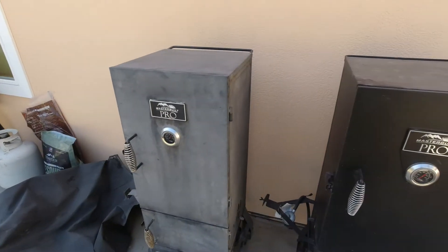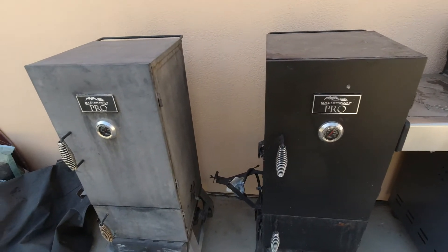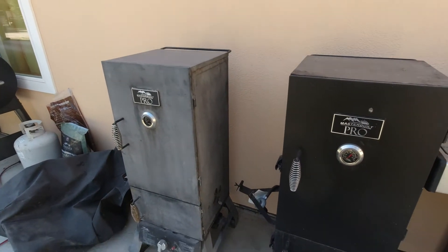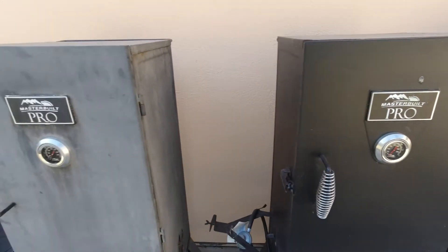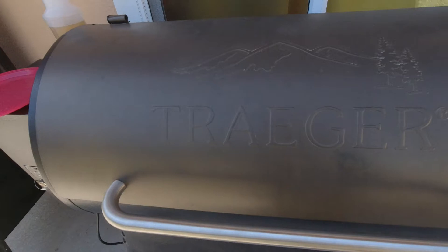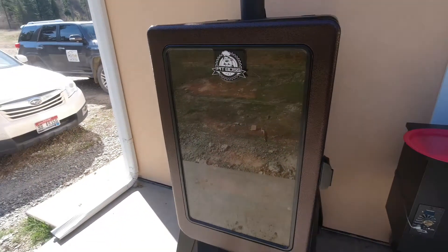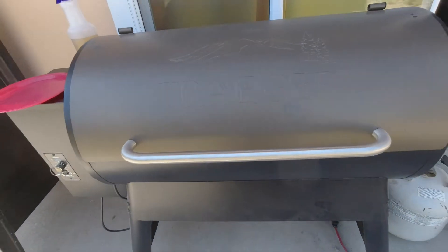Hey everybody, Top Tech Hillbilly here. Today I want to go over some smokers and show you some pros and cons of the most common smokers that people buy, such as this MasterBuilt Pro Series you can get at Home Depot, here's a Traeger, here's a Pit Boss — this is a Big Kahuna Pit Boss — and this is a Big Kahuna Traeger.